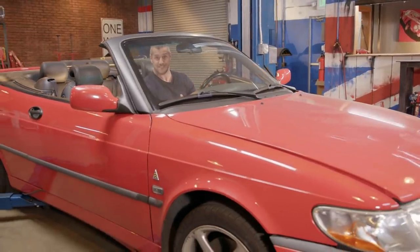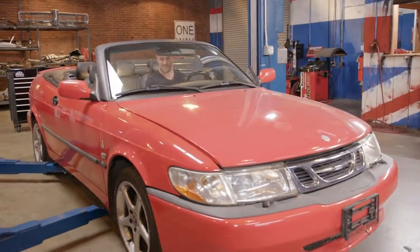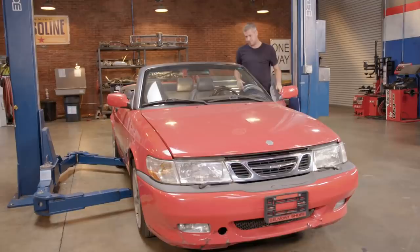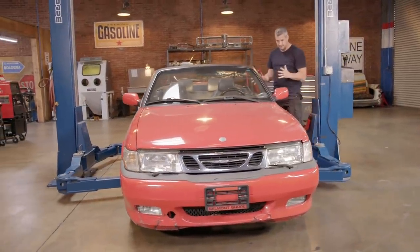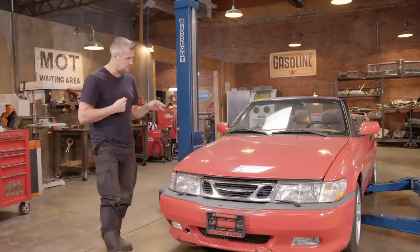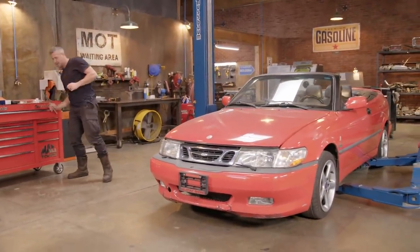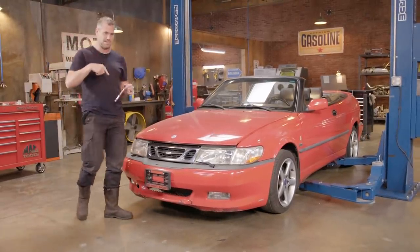This Saab Viggen ticks every single Saab box. Mike loves a Saab too, so inadvertently he's agreed to tackle some of the big jobs for me. Mike's going to do the spoiler, the interior, the mirrors, the bonnet, and the bumper — basically the bits of the car you can see — leaving me to tackle the bits you can't see. So the first thing I'm going to do is create a pile of Mike bits, and then turn my attention to my bits.